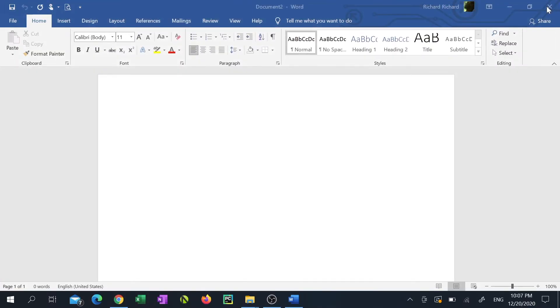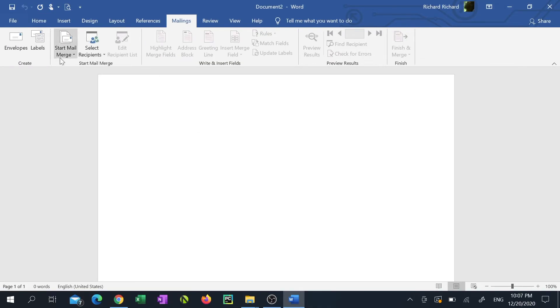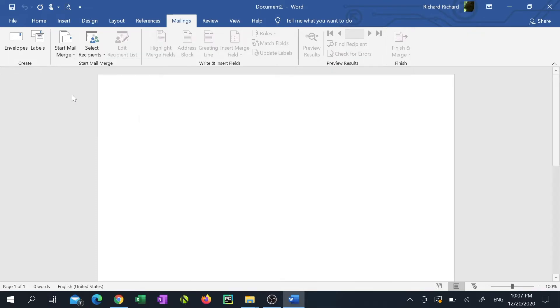To start, we'll close this Excel document and open a blank Word document. Click the Mailings tab, click Start Mail Merge, then click Labels.